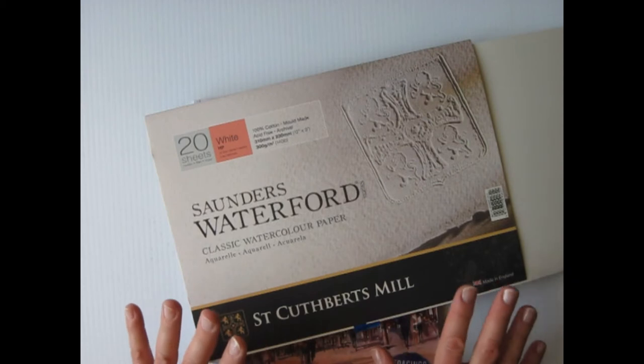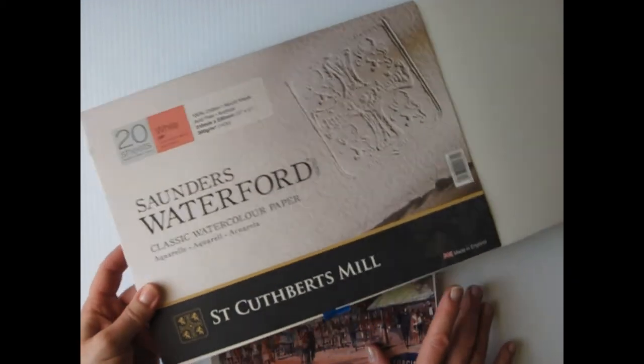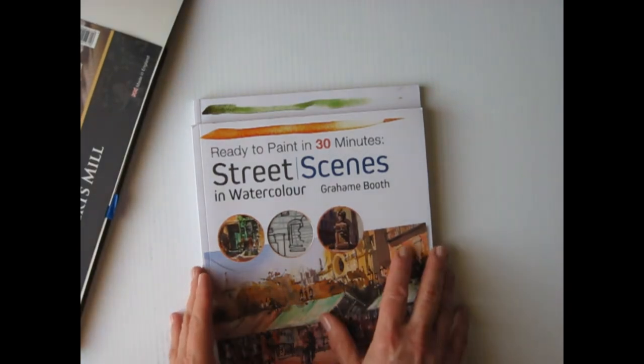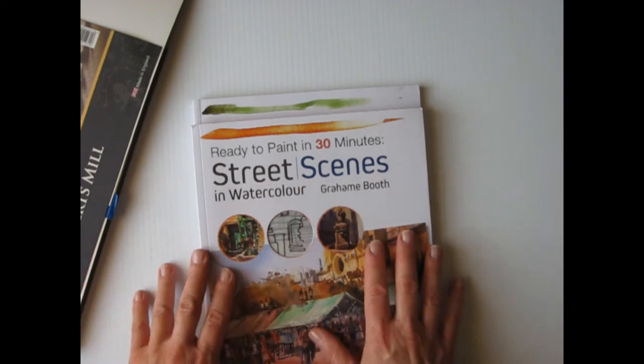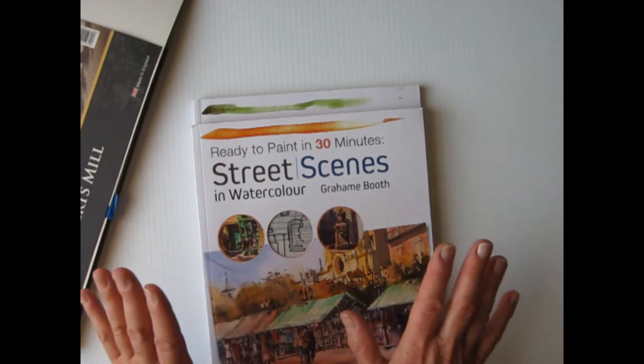I found a book series that will give you just that. It's the Ready to Paint in 30 Minutes or Less series. I saw this at a craft store and I was undecided. I was in a hurry and I didn't buy it then, but I later bought it. And I'm glad I did because it's a really nice series.